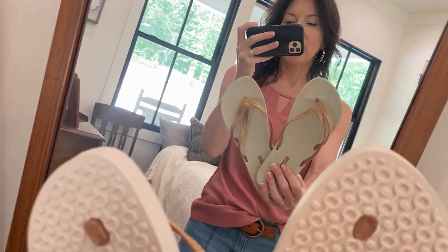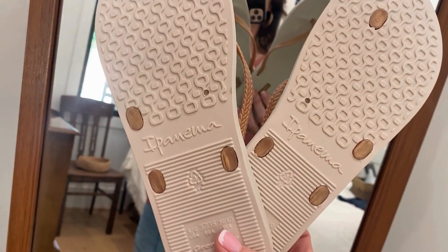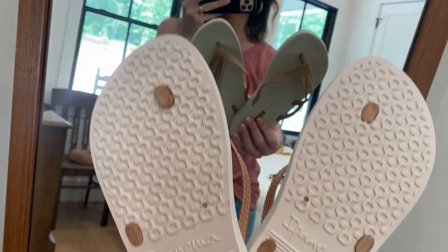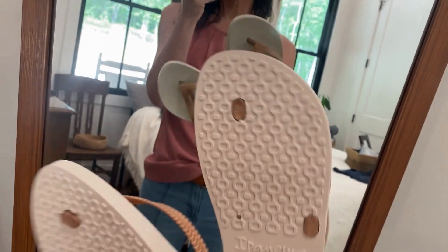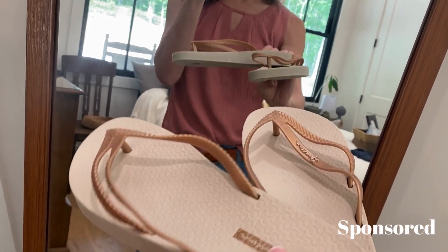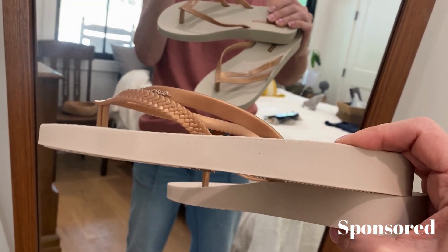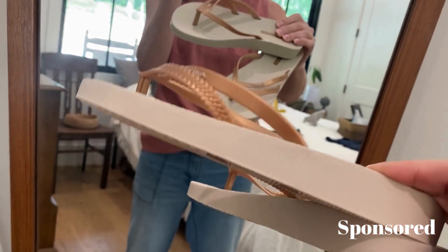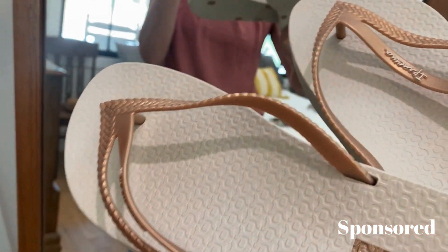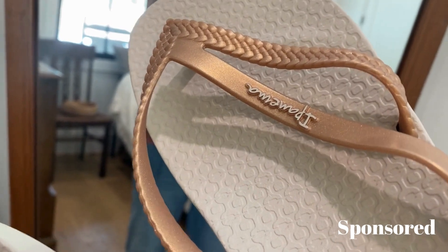I had to do a video and show these cute little sandals that I got. These are kind of like water shoes — just your typical plastic flip-flop, but they have a little bit of a raised bottom on them, so they're not true flat, and they have the plastic thongs on them. I absolutely love these.